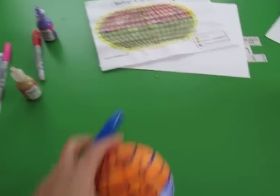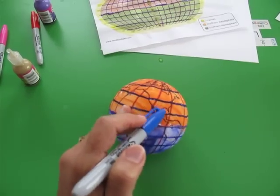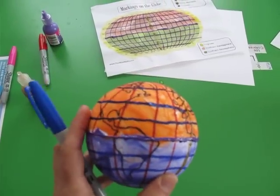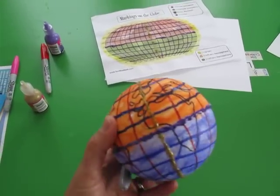After that we used more Sharpie markers to draw the latitude and longitude lines. This was a little tricky for the kids — they tried for a little while, but then I ended up finishing while they watched me trace the lines.